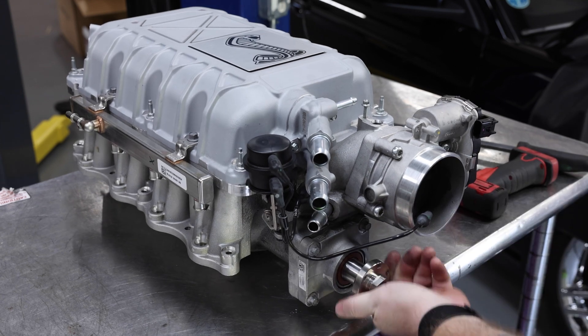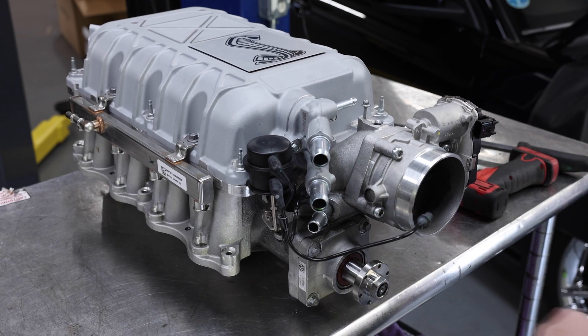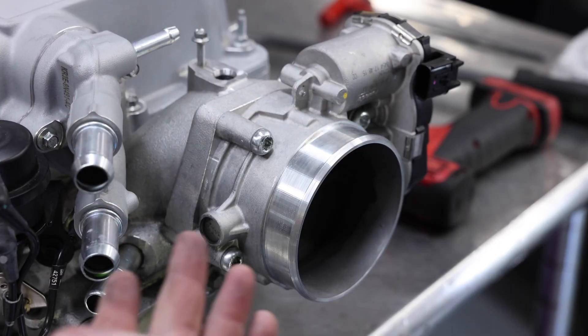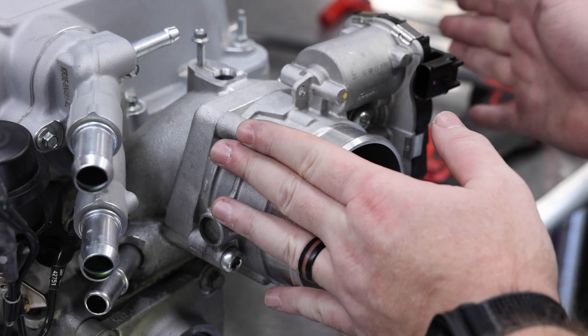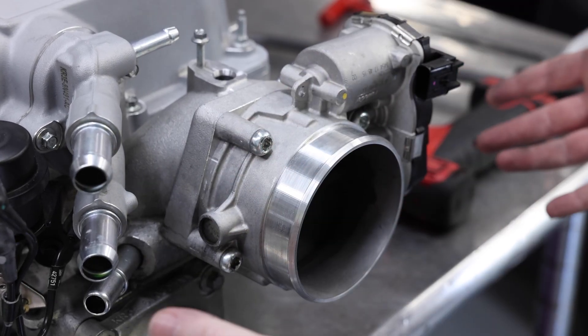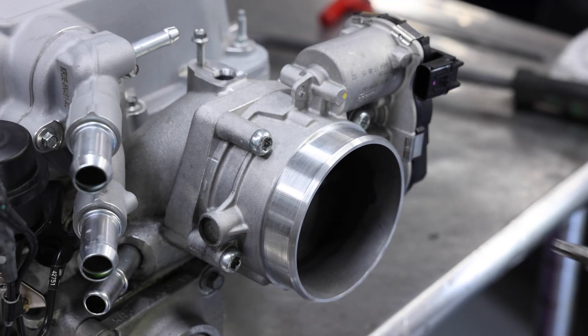Make sure everything spins freely and nicely. Once that's completed, you can move on. The next thing you have to address in your swap is the throttle body. In this case we're swapping into a Gen 1, so it's definitely not going to work with the factory throttle body. This is a Raptor R supercharger, so it's using a Torx-headed bolt — it's a T45. We'll go ahead and pop this off.